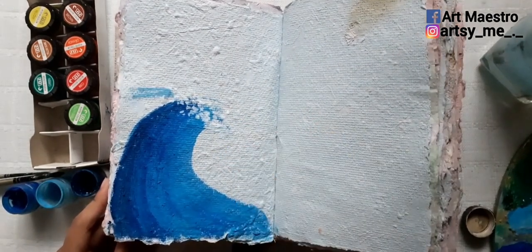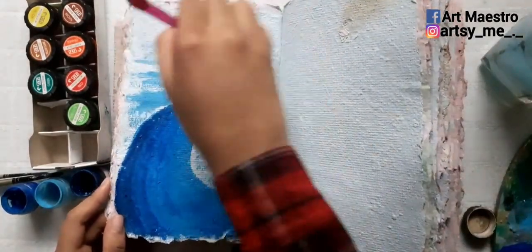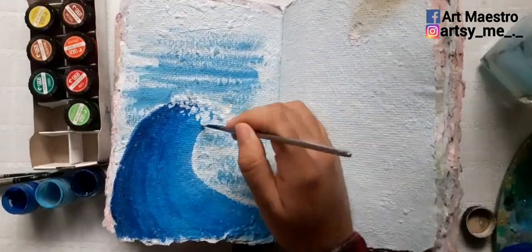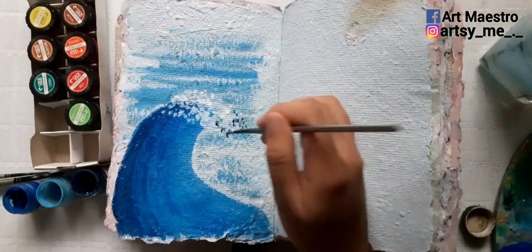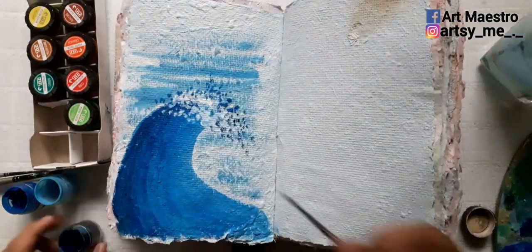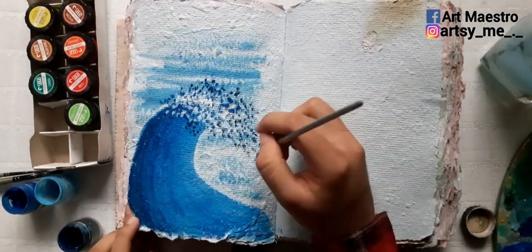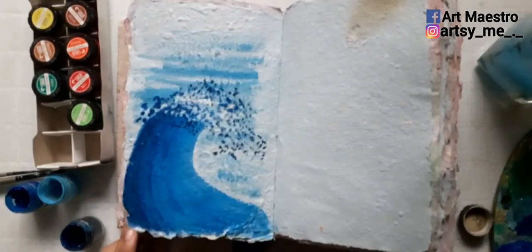I'm trying to give it a gradient look from dark to light or light to dark. Then on top of it I'm adding the splashes of the wave — the foam formations. I'm not sure what they're actually called, but that's what I'm doing here.